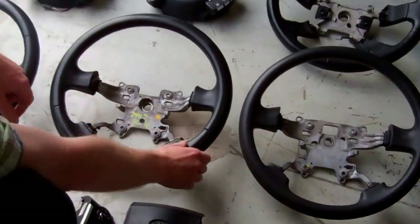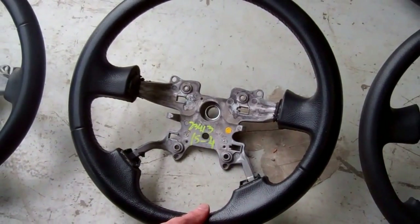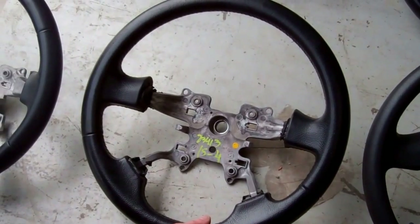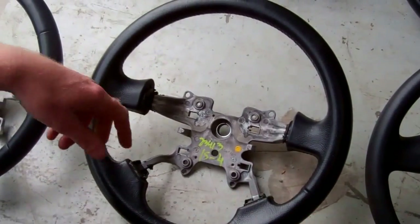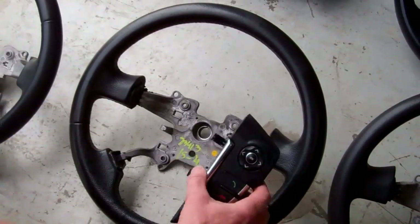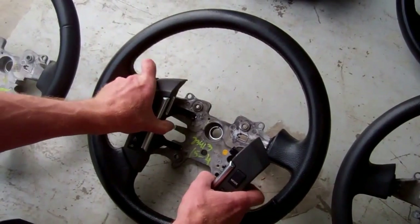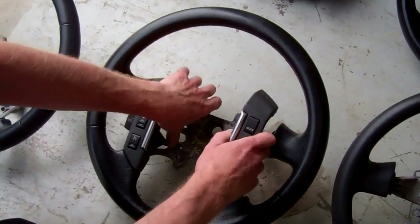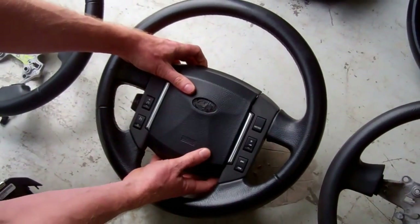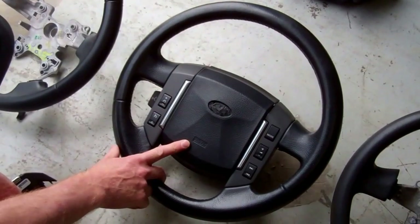Let's start with this middle wheel here. This is a leather sport 2005 steering wheel, which is also used on the Discovery 3. It'll probably look more familiar to you if we fit the airbag and the switches. Once we fit the switch packs in here, this will start to look more like what you see on your car. So the Discovery 3 and the Range Rover Sport use this steering wheel.